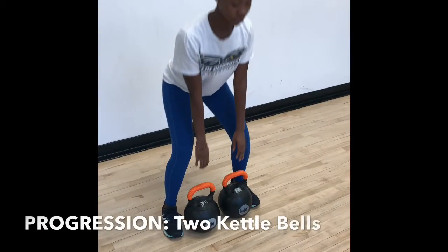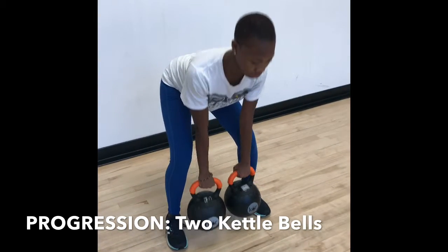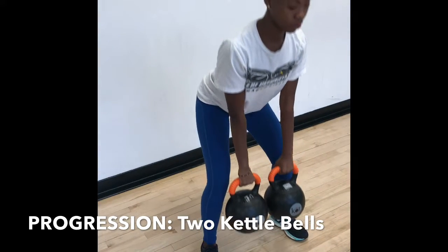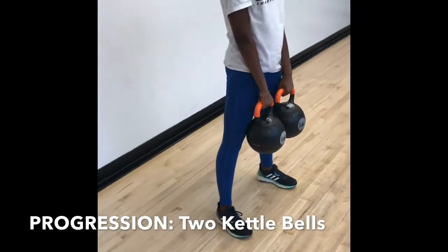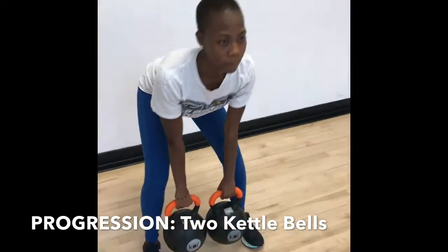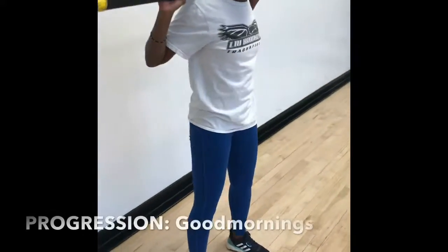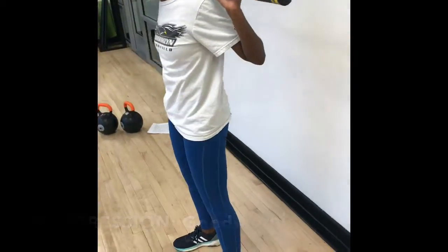A progression of this exercise will be using two kettlebells. This would make it harder because you have to make sure you lift both kettlebells equally and evenly so that one side doesn't get more effort than the other. A regression of this exercise would be good mornings with the bar, where you're just focusing on the hip hinging movement without pulling any weight.